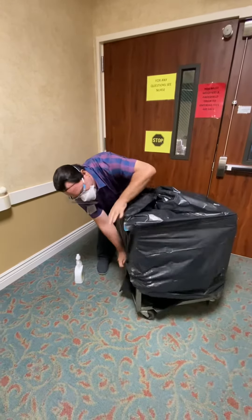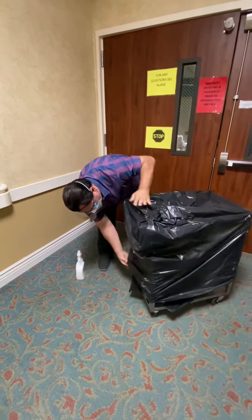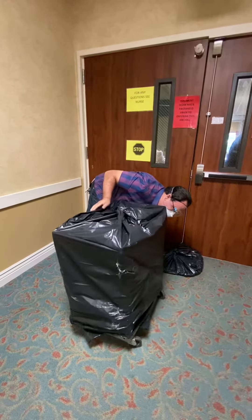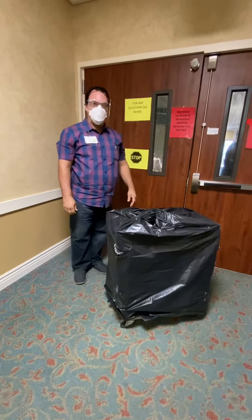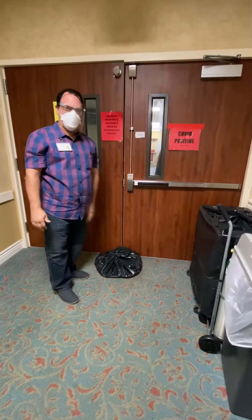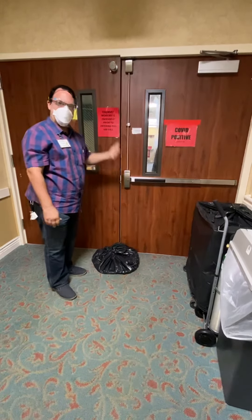Just move it around so you can be able to put it over. It should go all the way down. Put the disinfectant back in, and then you're set for the next meal. Place the cart right here so when they deliver the carts, they can put the food right up on there. Knock on the door to let the CD know that the food is ready and they can take it.